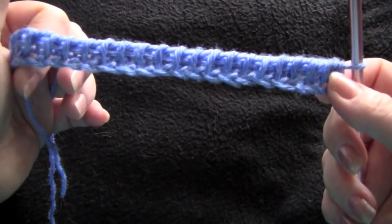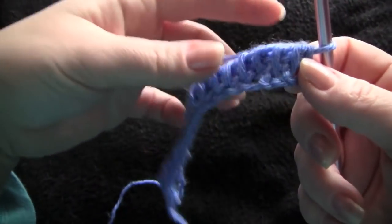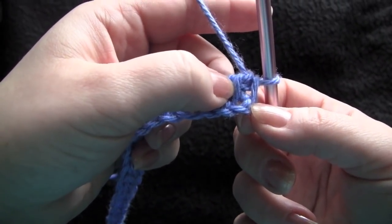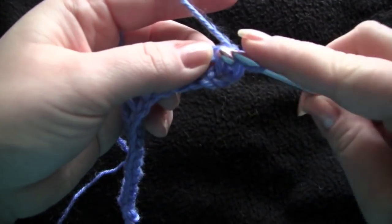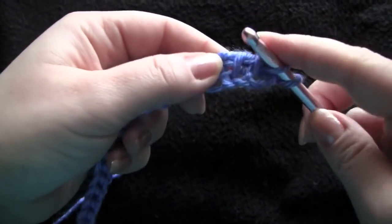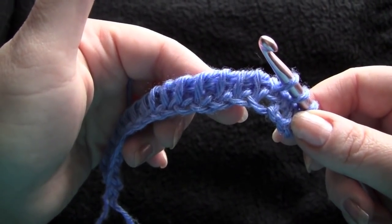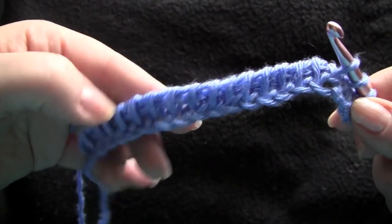So I have here my basic forward and return setup and I'm ready to begin my pattern. Just like with the simple stitch, I'm going to skip this first bar here and begin with this one. I'm going to work 3 knit stitches and then I'm going to begin my pattern repeat. The repeat is 4 purl stitches and then 4 knit stitches, 4 purl stitches all the way across the row.